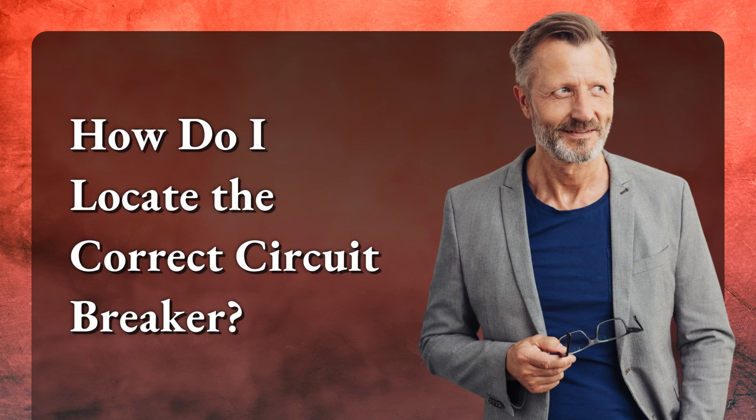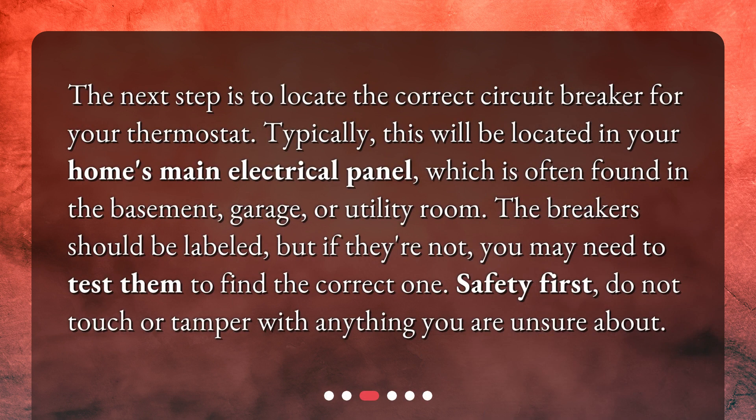How do I locate the correct circuit breaker? The next step is to locate the correct circuit breaker for your thermostat. Typically, this will be located in your home's main electrical panel, which is often found in the basement, garage, or utility room. The breakers should be labeled, but if they're not, you may need to test them to find the correct one. Safety first — do not touch or tamper with anything you are unsure about.